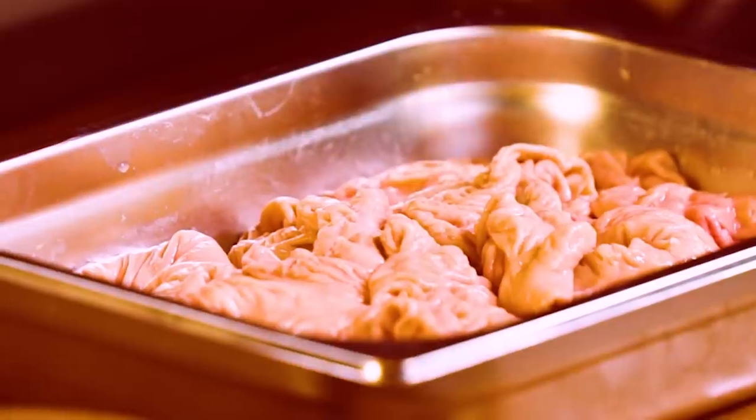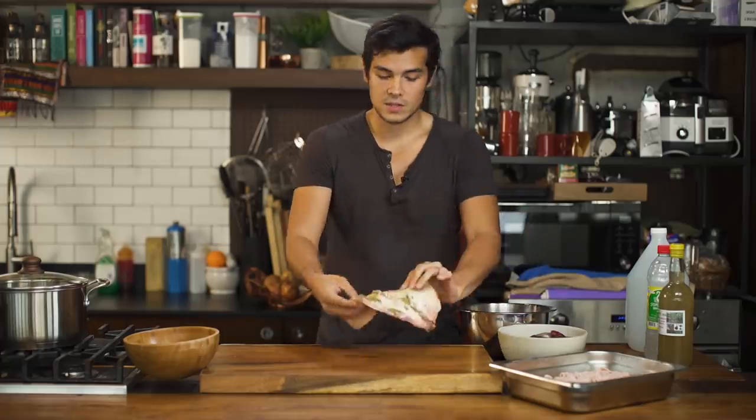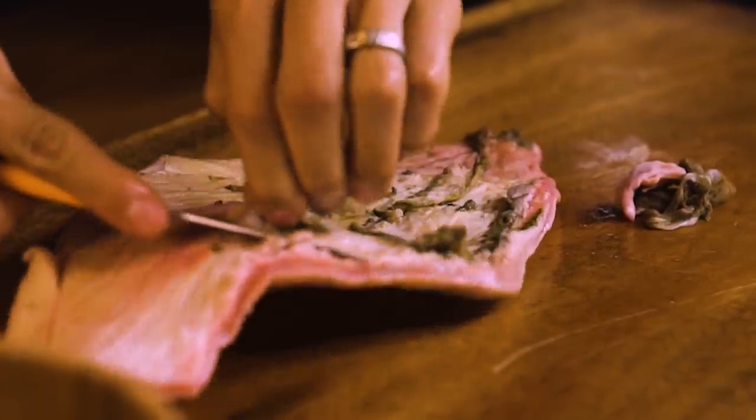Pork intestines — we really don't need to do much. We'll just leave it as is for now. Got my beef tripe. As you can see, it's a little dirty, so all I have to do is scrape most of these parts off. I can do that with a small paring knife.